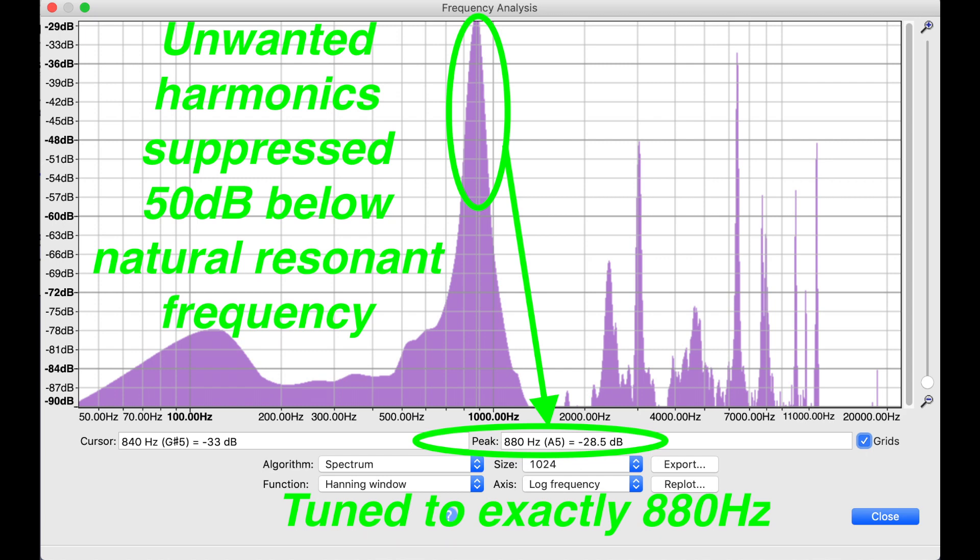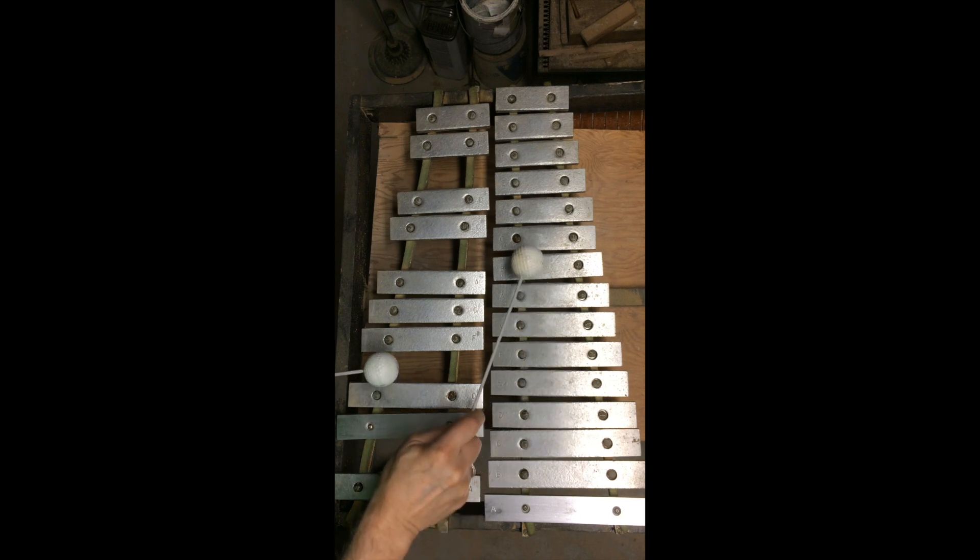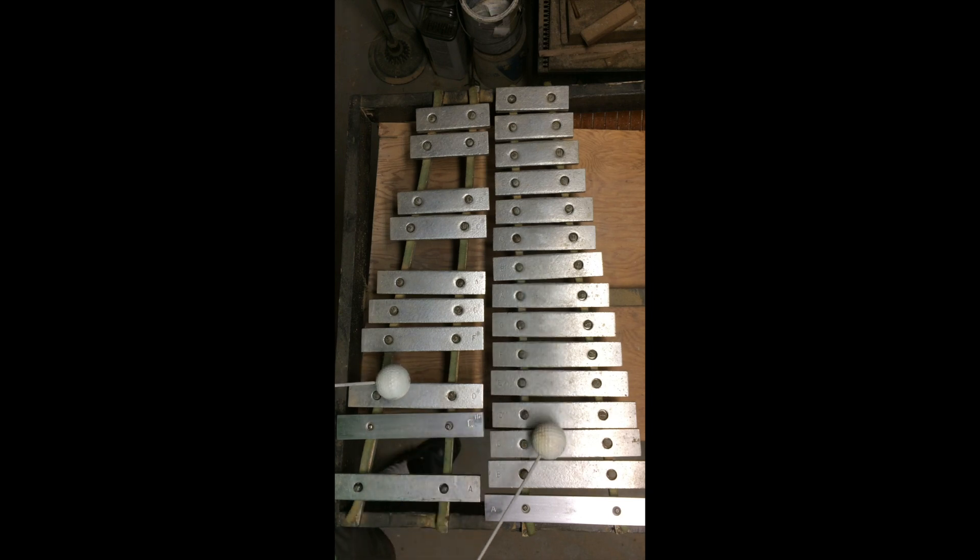As the spectral plot shows, the tone for this key is clean, showing 50 dB of separation between the resonant frequency of 880 hertz and the background noise, not including the higher harmonics. I call that a success. Thanks for watching.